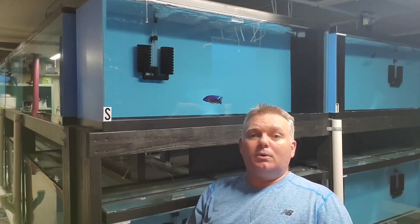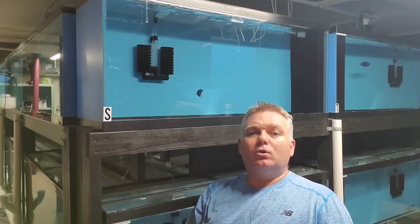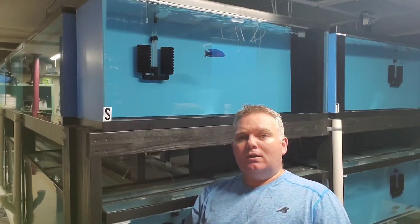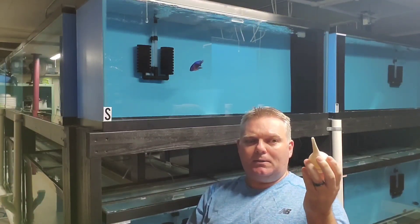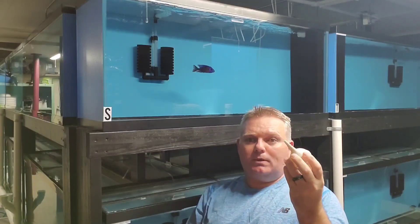Hey guys, it's Trev here from the Wonder of Sick Lids. Just coming to you with a quick video. I was scrolling through Facebook watching somebody strip a female with a plastic tip, nearly breaking her jaw. I just want to introduce you to the bulb syringe. For those of you that like stripping females that breed a lot, this is the ultimate tool for stripping females.